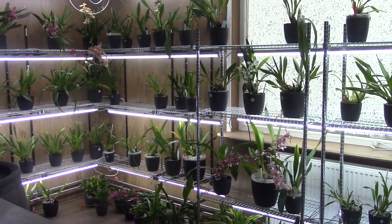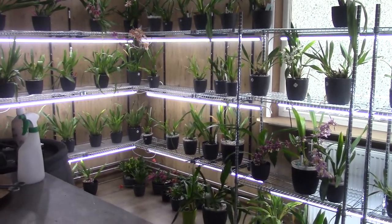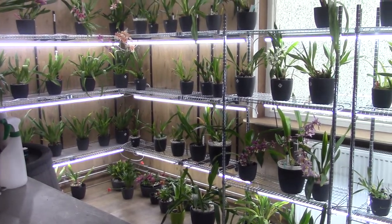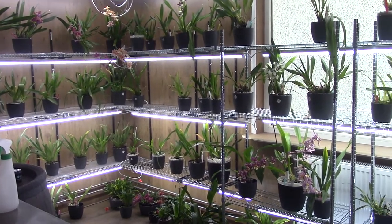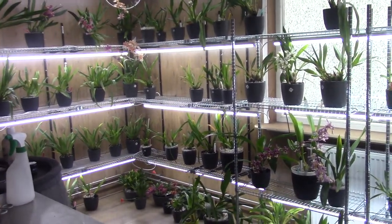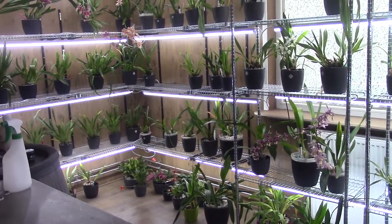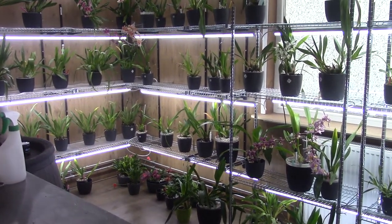Hello everyone and welcome to the Arcade Saga. Today we're going to repot the first three orchids I got on my Landsbergen visit in the Netherlands. I'm starting off with three odontoglossum types — well, I believe those are odontoglossum types — and I'll also be doing a little project, so just keep watching if you're interested.